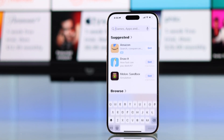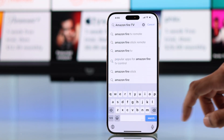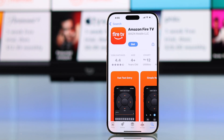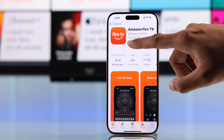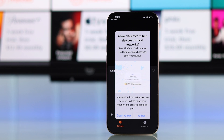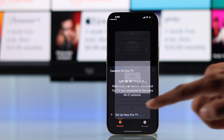Just search for Amazon Fire TV and make sure it's from Amazon Mobile LLC. Now download it and after you open it, you may be asked to allow some permissions, which you need to press allow.